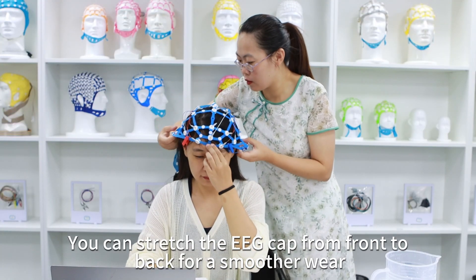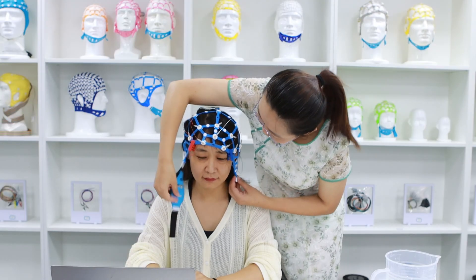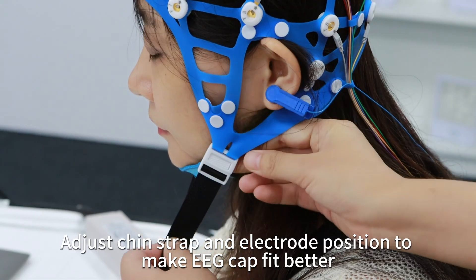You can stretch the EEG cap from front to back for smoother wear. Adjust the chin strap and electrode position to make the EEG cap fit better.